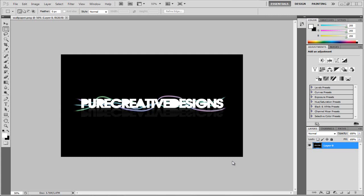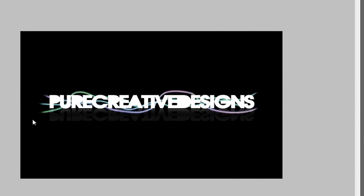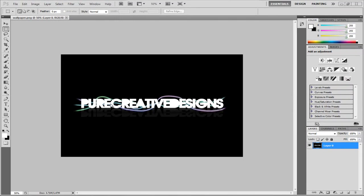Hi there guys, Jack here from Pure Creative Designs. In this video we're going to be doing this nice neon line effect in Photoshop. This is a really cool effect — I created it randomly and didn't see any videos or blogs on this. So if there are videos out there, I apologise, I'm not copying anyone. But it's this nice text with neon lines going through, and I literally did this really quick. Let's get started.